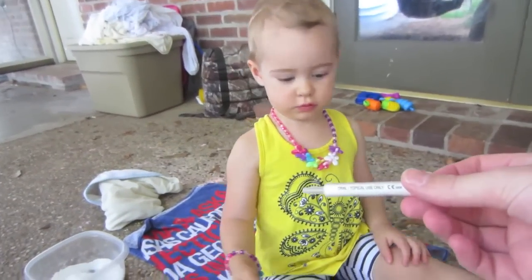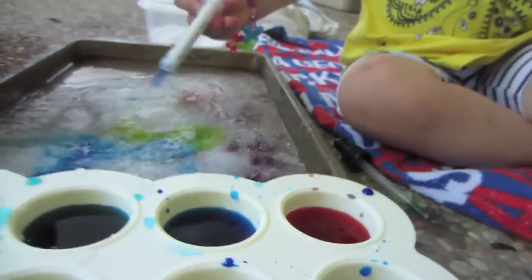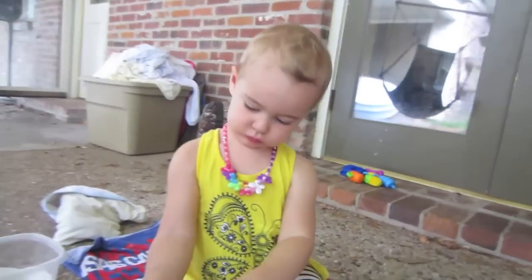Look what Daddy found. You want to try this? Okay, put in the color and then now pull it out and pull the white part. I don't think she's in. You want Mommy to put some color in there for you? We should just get her a spoon. I'll go get one of the small spoons. A science experiment is turning out to be a little bit more difficult than we expected.